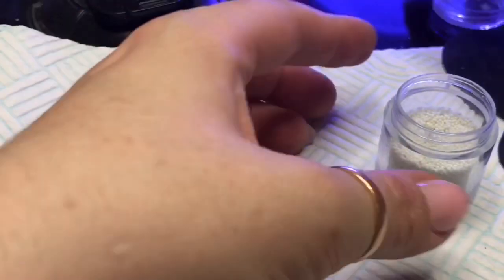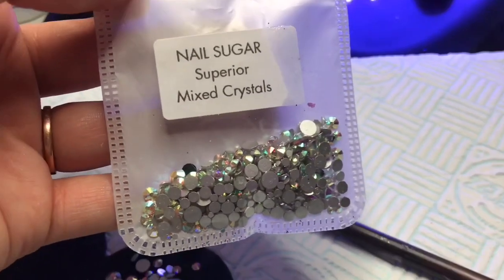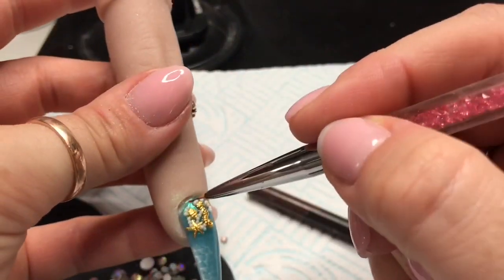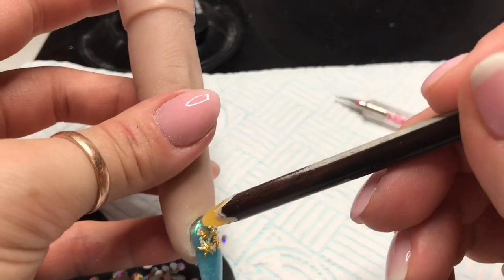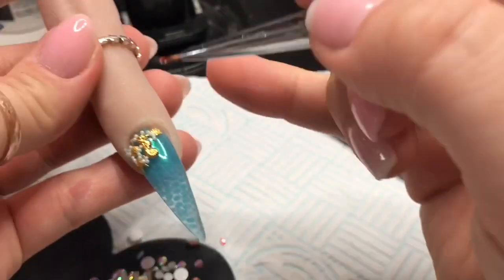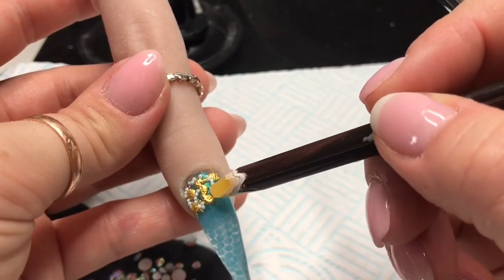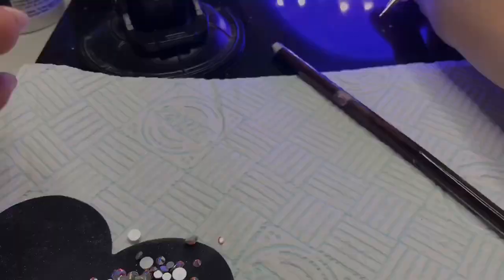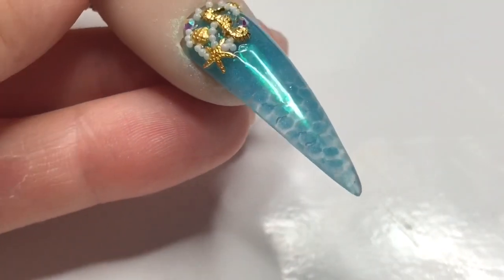Once I'm happy, I'm going to cure that for 60 seconds. I'm just going to pop a couple of the smaller AB crystals on — only a couple — just so that when the nail hits the light it will just pick up a little bit of sparkle. You don't have to put these on; I just thought it made a little extra touch. And that's the finished nail.